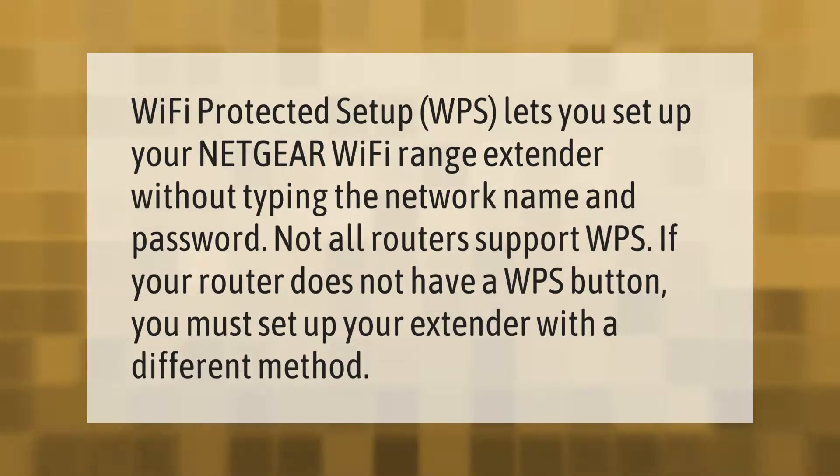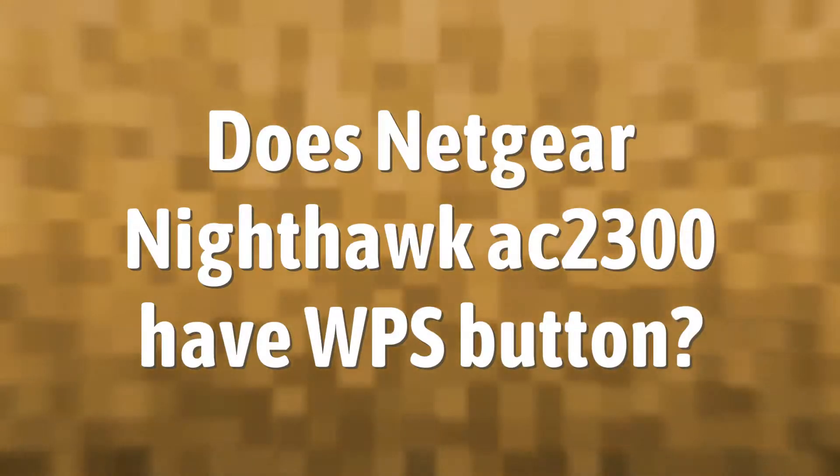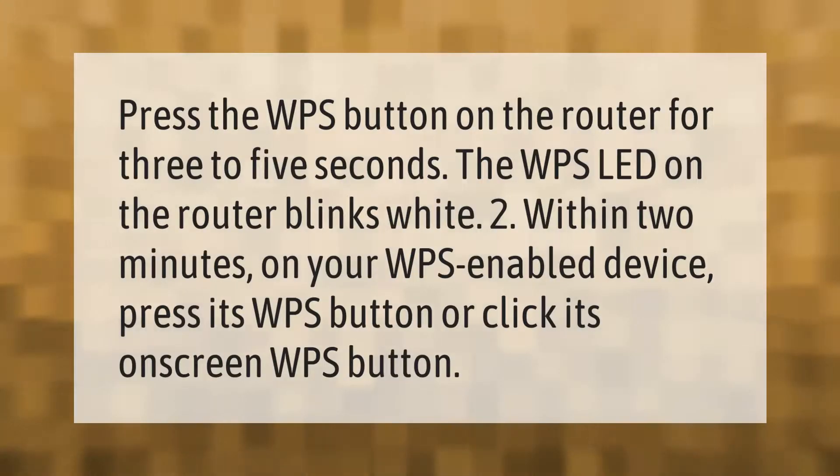If your router does not have a WPS button, you must set up your extender with a different method. To use WPS, press the WPS button on the router for three to five seconds. The WPS LED on the router blinks white. Then, within two minutes, on your WPS-enabled device press its WPS button or click its on-screen WPS button.